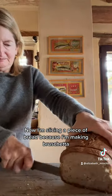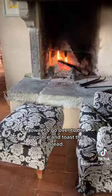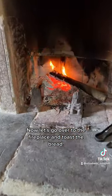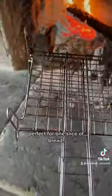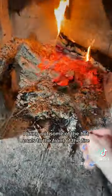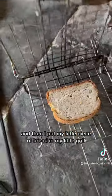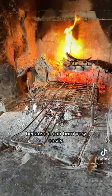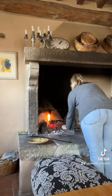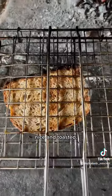Now I'm slicing a piece of bread because I'm making bruschetta. I like slicing the bread kind of thin. Now let's go over to the fireplace and toast the bread. I knew this little griddle would come in handy — perfect for one slice of bread. I bring out some of the hot coals to the front of the fire, and then I put my little piece of bread in my little grill and put it over the hot coals to toast. You have to keep an eye on it because it can burn very easily. I flipped it back and forth a couple of times, and it's ready. Nice and toasted.